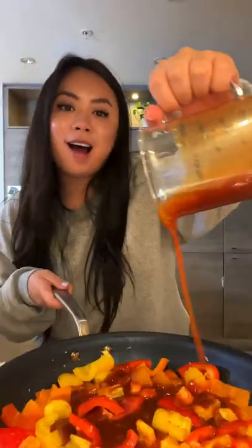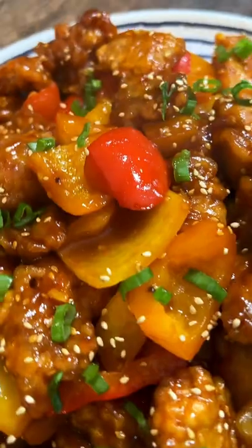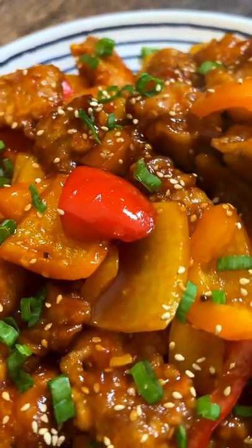Add peppers and sauté together for two to three minutes. Drizzle the sauce in and let it simmer for one to two minutes. Sauté on high heat for one minute — look at that!